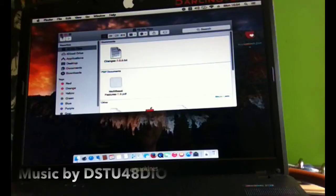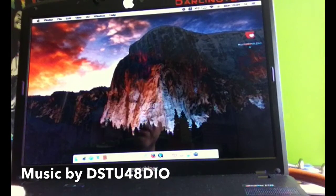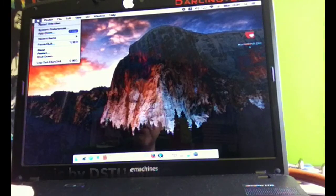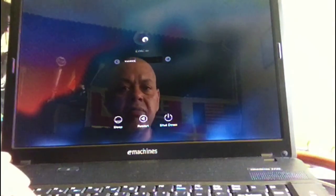In this video we're going to do an upgrade from Yosemite 10.10.1 to Windows 10, and this is all done on the Acer eMachine e720. Hello YouTube, this is Spock, how are you doing? I'm here with my machine and I'm going to do an upgrade from Mac OS X 10.10.1 to Windows 10 build 10130.